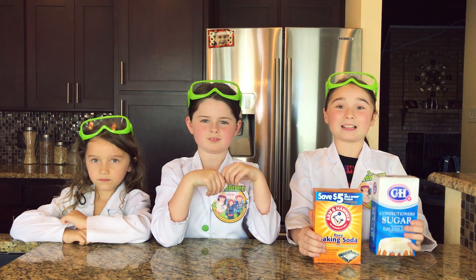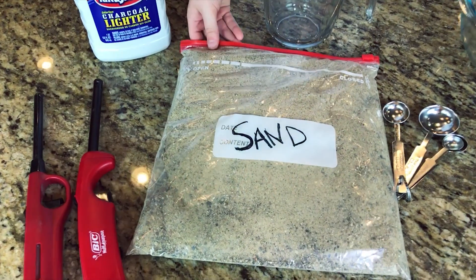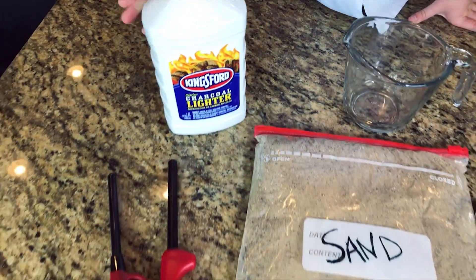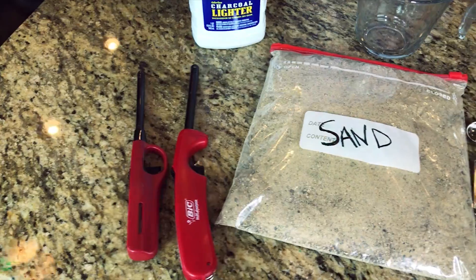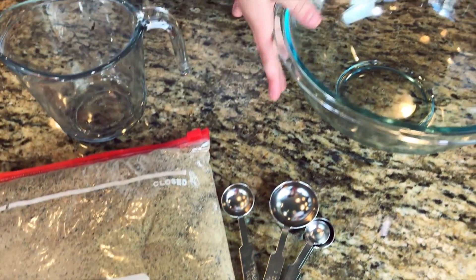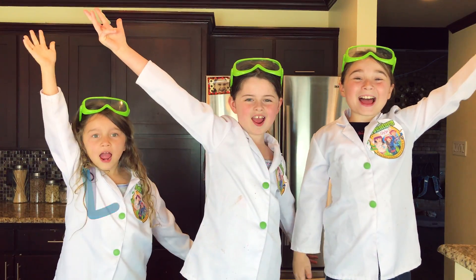The next thing we're going to need is powdered sugar and baking soda. We will also be using a bag of sand, some lighter fluid, some lighters, measuring spoons, a glass bowl, and a measuring cup. Okay, let's get ready!